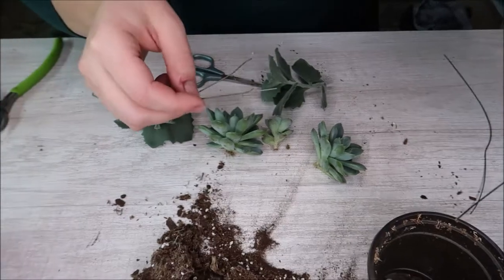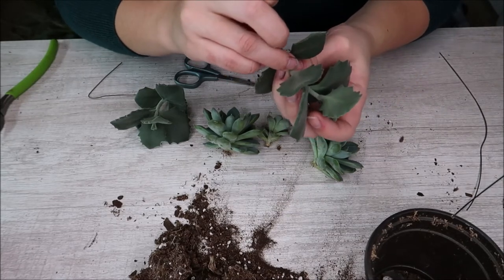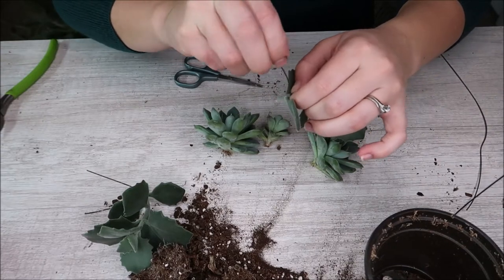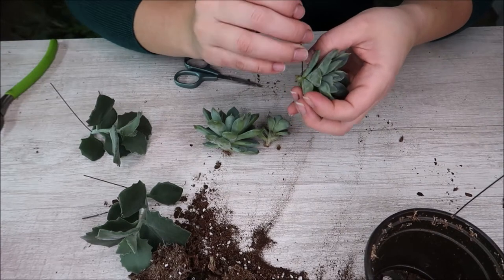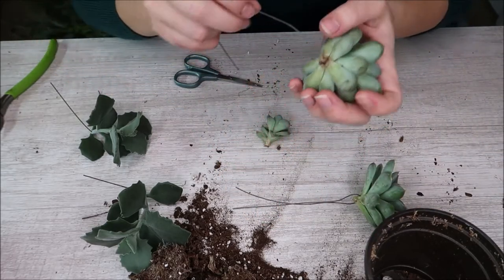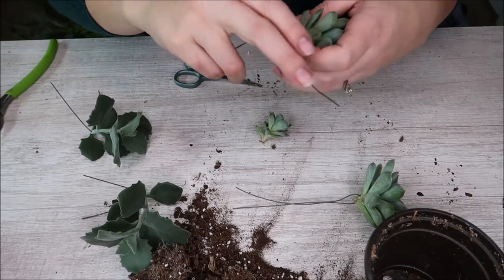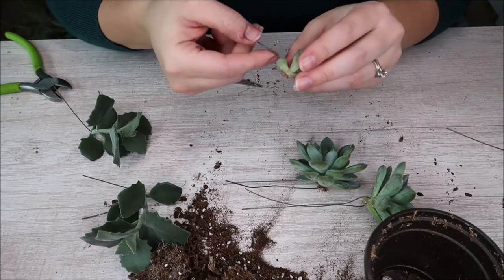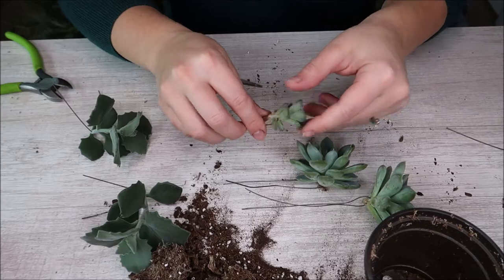So now we have our three cuttings. I've already cut my little wires in small pieces and I'm going to begin by threading this through the middle of the stem of these succulents. You're just going to do this to all of them, trying to go in the middle as much as possible. With these really thin ones you'll want to go slow so that you don't accidentally break the stem. Don't worry about killing the succulent because you will be able to replant these — this is how I did my ones in my bouquet and I still have all of them from my wedding.